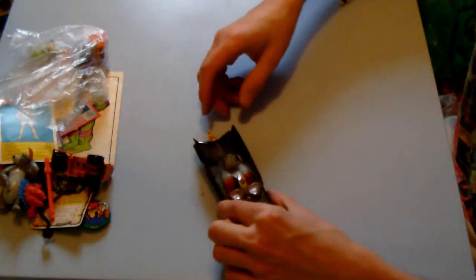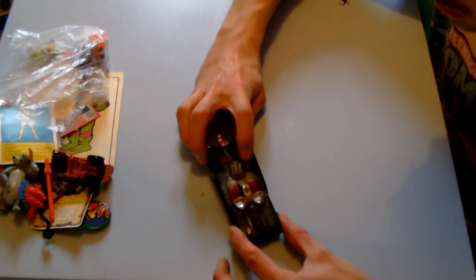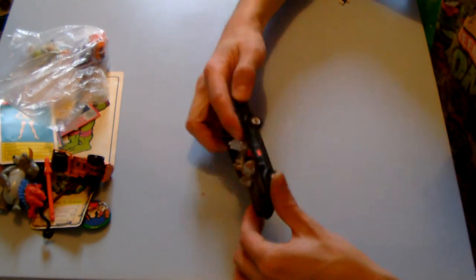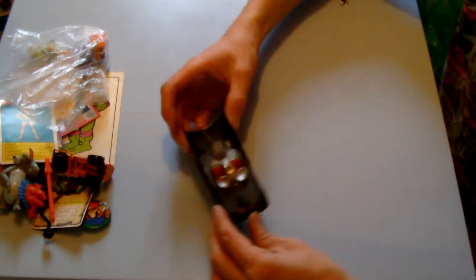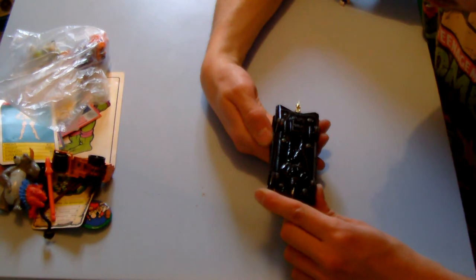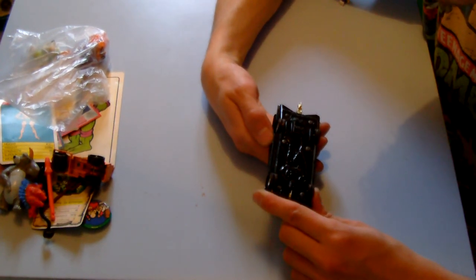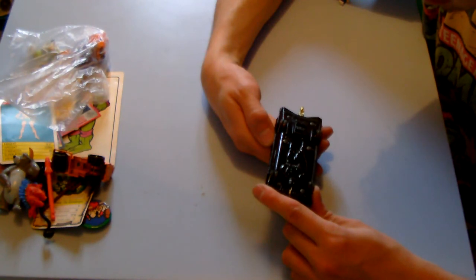We've got a little Batmobile there — looks a bit beat up but it's okay. There's something you can twist on it, which I imagine is meant to do something. On the bottom it says the Batmobile National Publications Inc., from Corgi Toys, but no year on there at all.